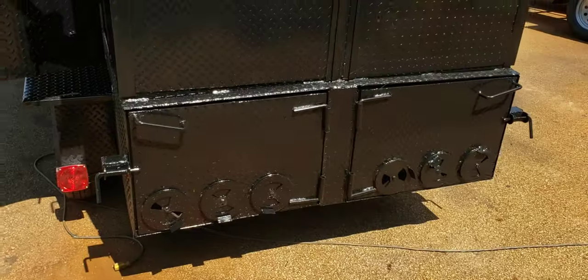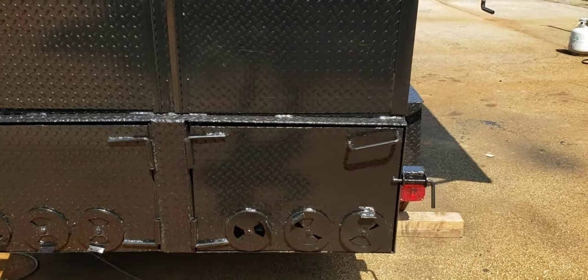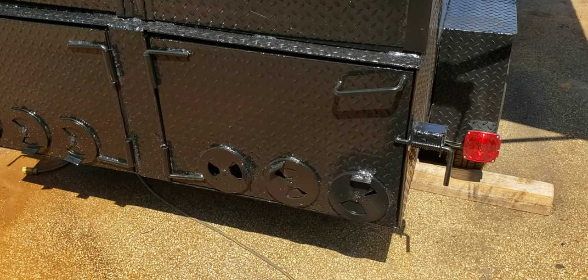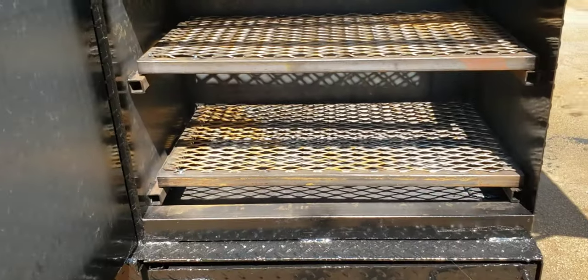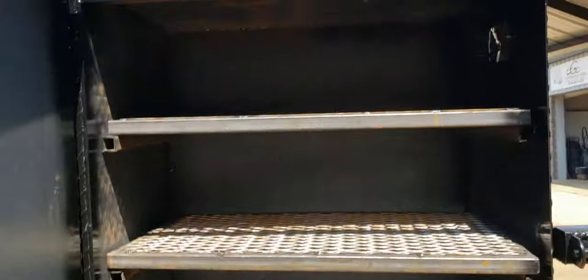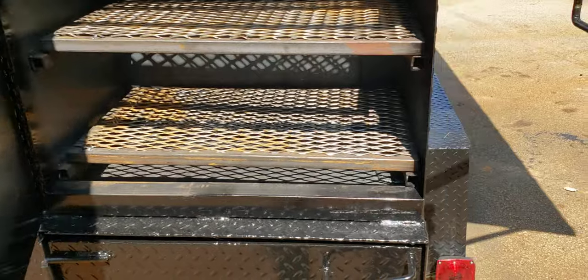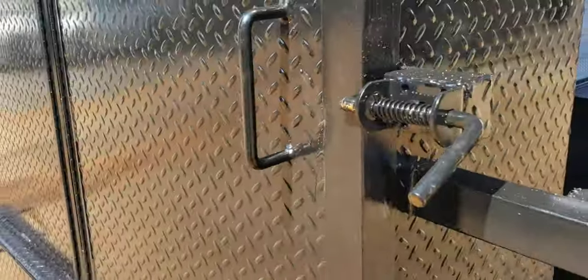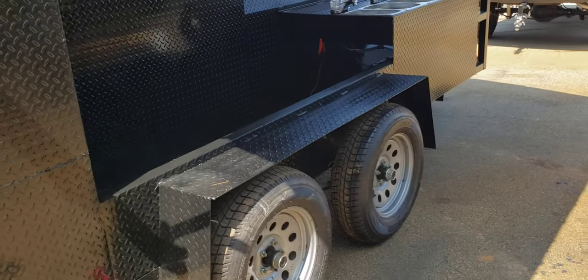This gentleman, this pit master, wanted double fireboxes. He's going to get more into the pizzas, as we've talked about many times. So he's going to run this side really hot and put his pizza stone on the bottom. Four racks. And that won't affect anything because it's far away from the tires.